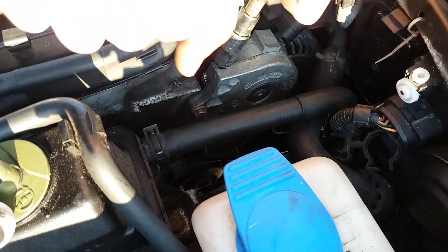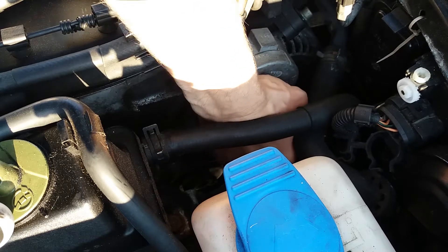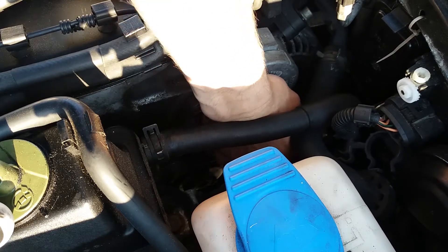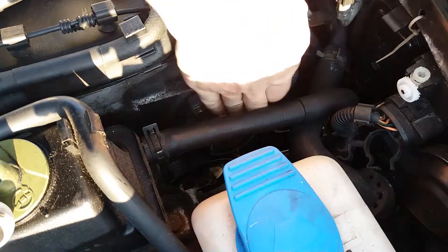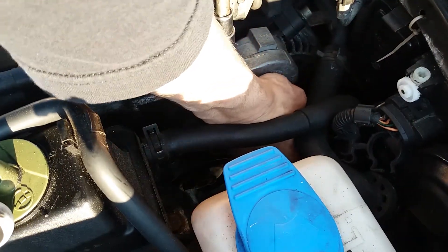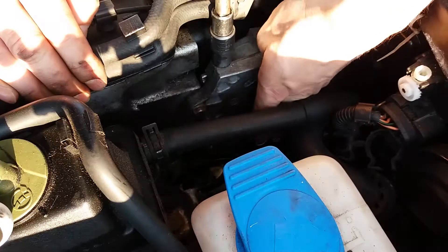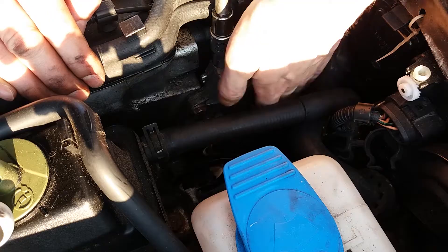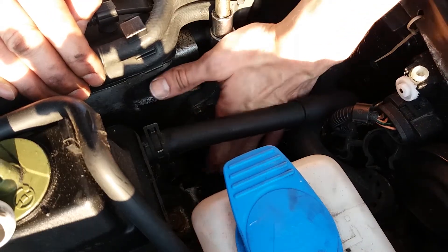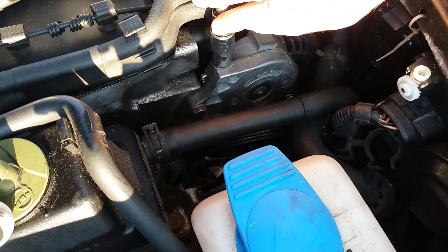Now it's starting to press against the other half. For the tension, check your belt — there should be enough slack. Then pull the belt right off.